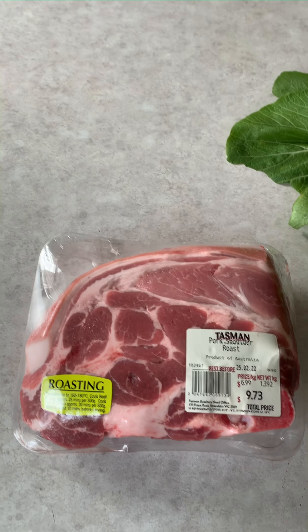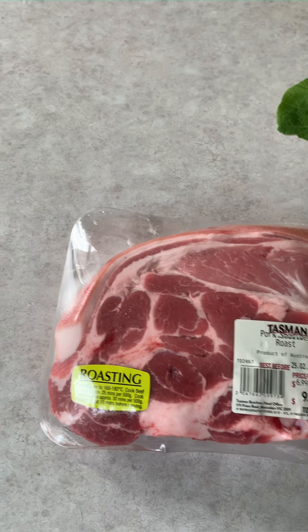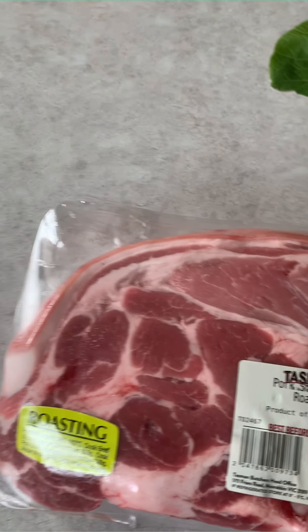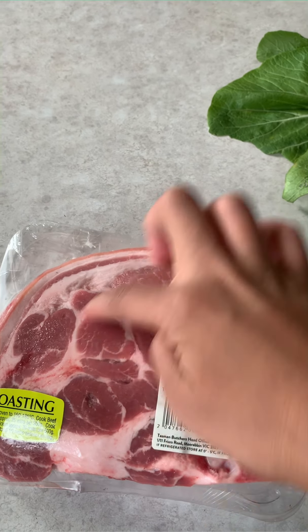Today we are going to cook sinigang. For the sinigang we need a good slab of pork — or chicken or fish if you like — but I'm gonna do pork. In here we have a roasting pork with a bit of bone for a better tasting soup. This is meant to be for roasting, but I just picked it up because it has a good amount of fat and some red meat in there as well.